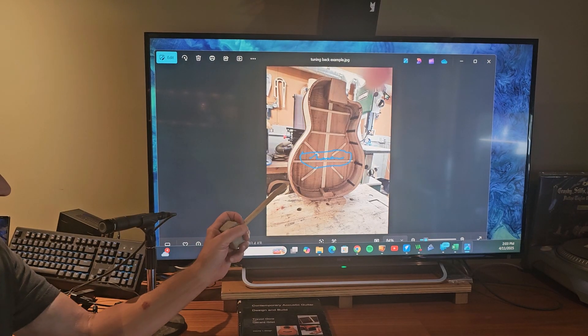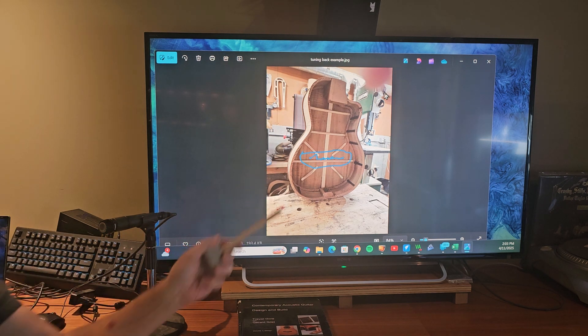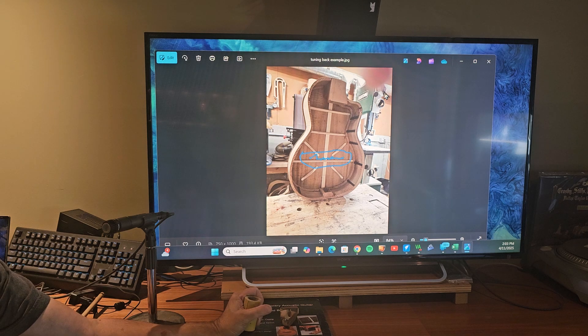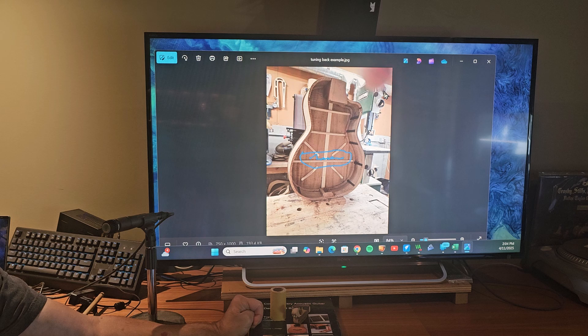The way I'll tune the back is by taking this brace on the lower bout down. I'll be using a set of hand planes and sandpaper, going through the sound hole to carve that down. First, I'll use Visual Analyzer to take a spectrum graph of the guitar resonance. I'll detune the strings, take another one so I can see what's happened once I loosen the strings, and then I'll start tuning the back brace down.